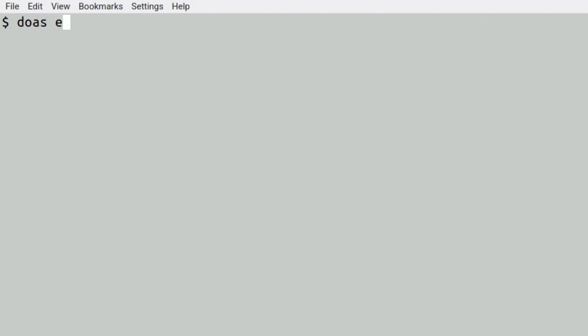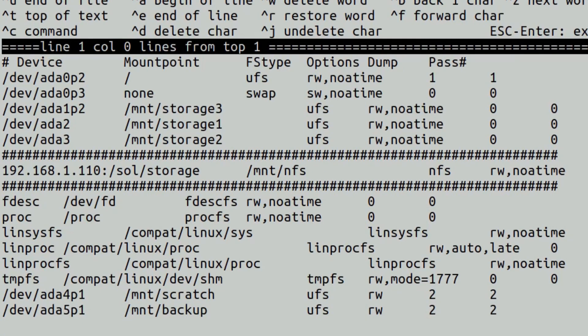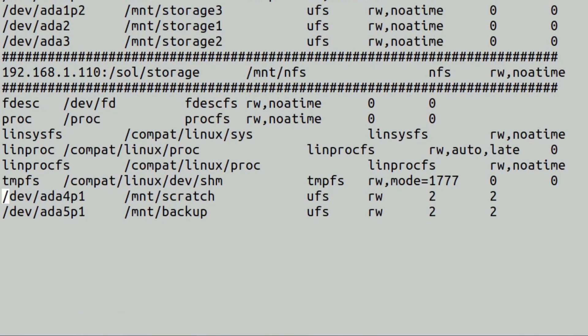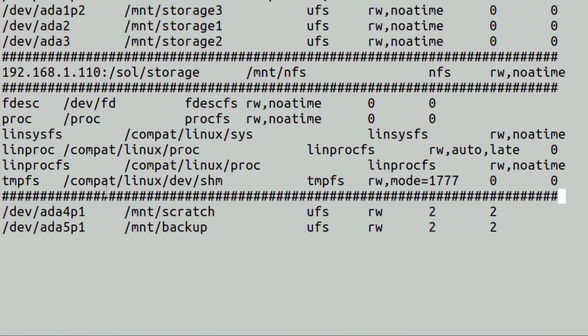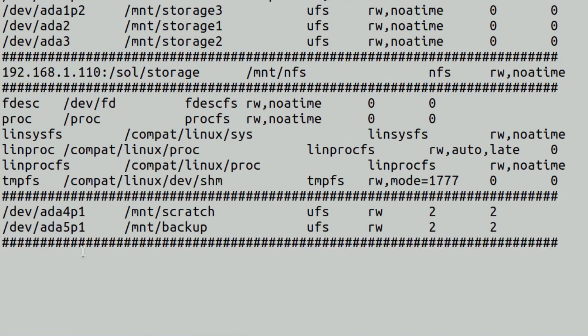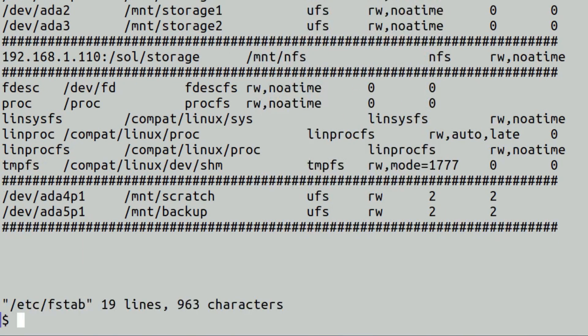Let's have a look at the fstab — the file system table. Look at that — at the bottom it's already been done for you, which is nice. Rather than having to put the entries in manually, sade actually did it for me. I'll just add some hash dividers to mark which bits I've just added, then save and clear.